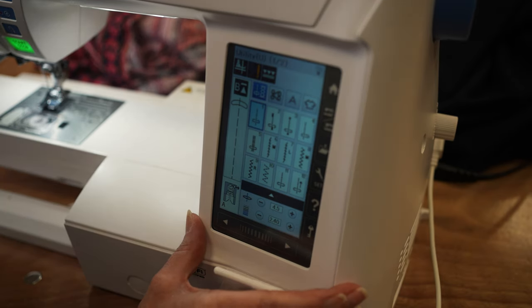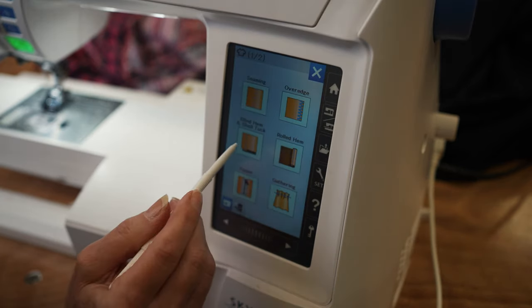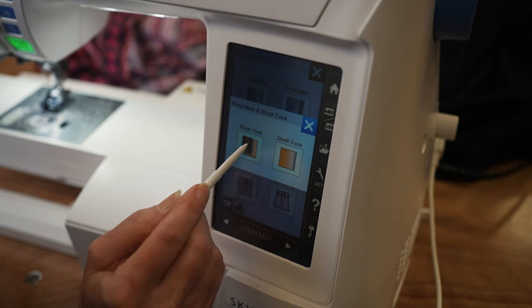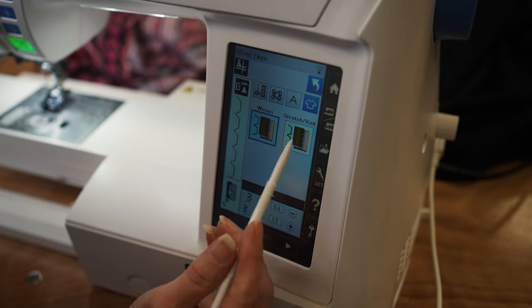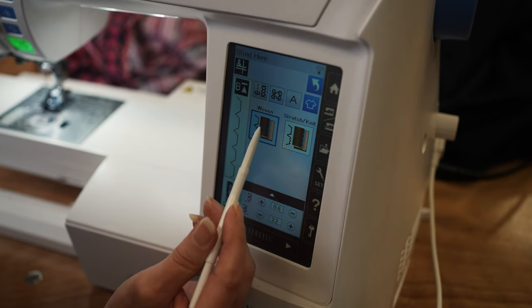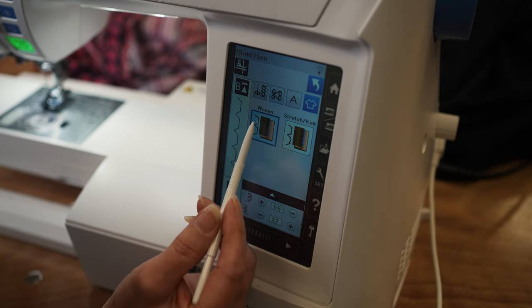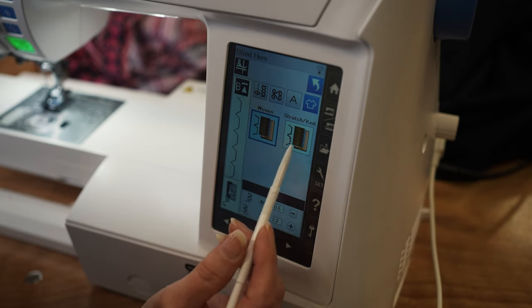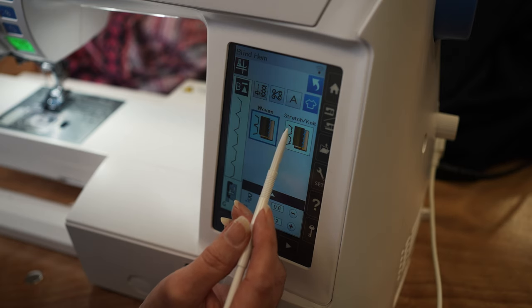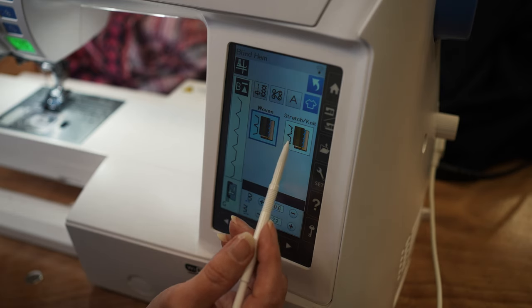Today I'm on my Skyline S9 and I'm just gonna go to my sewing applications page and select blind hem. This is going to show me two different selections. Most machines will have these stitches. The woven blind hem has straight stitches and then it jumps over. The stretch or knit blind hem is going to have a couple of small zigzags and then one more bite where it jumps over. So depending on whether you're doing woven or knit, you can select that stitch.